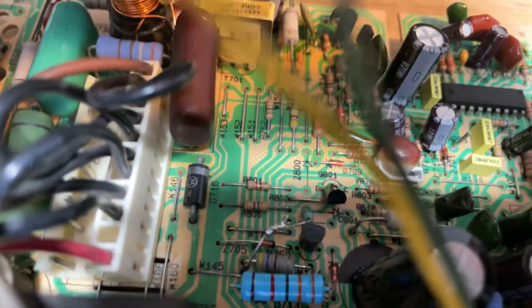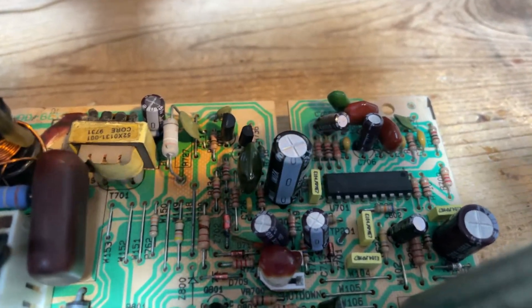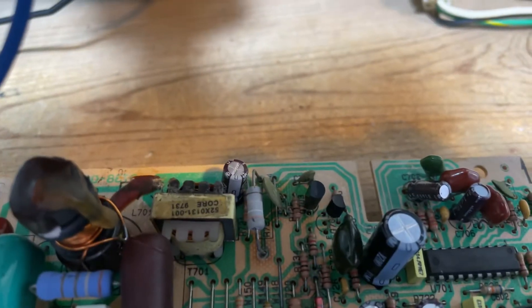75-volt diode. I went through all the diodes, Zener diodes here. I put a couple new transistors here.